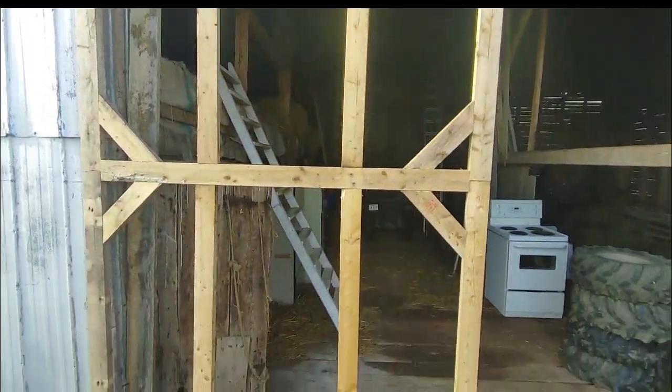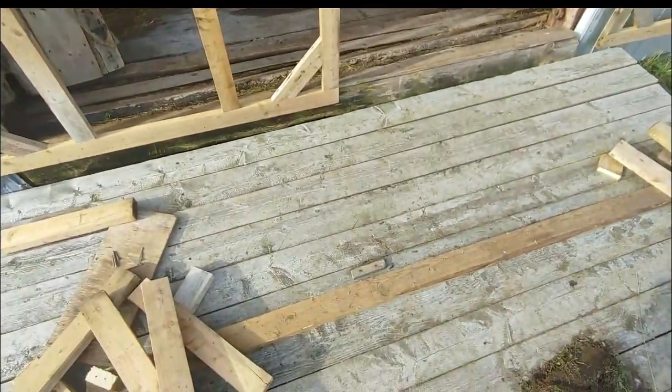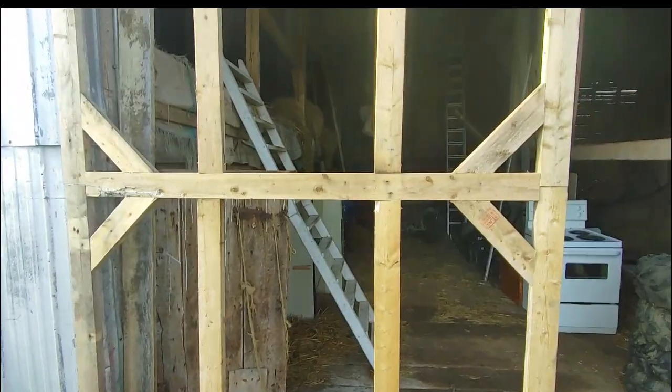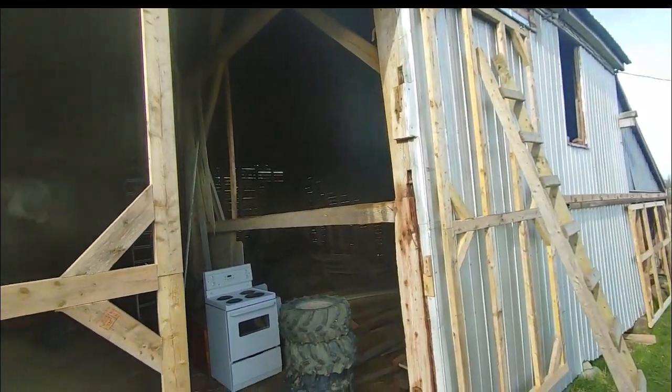Here are the two big doors on the barn — they catch a little bit on some of that tin up there, but these are really big, very heavy doors. It takes two people to lift them. This ramp is here so the door stops in place. I wasn't really sure what I was going to put on these doors.